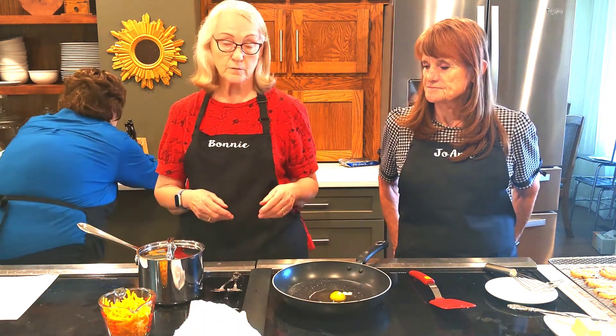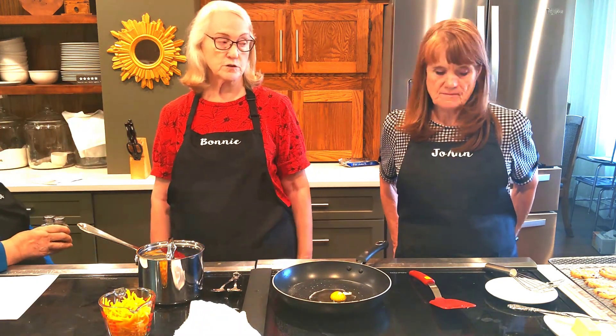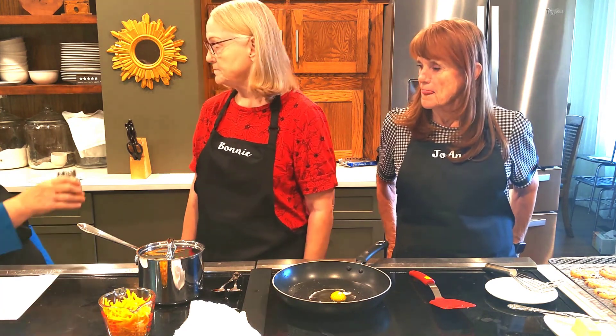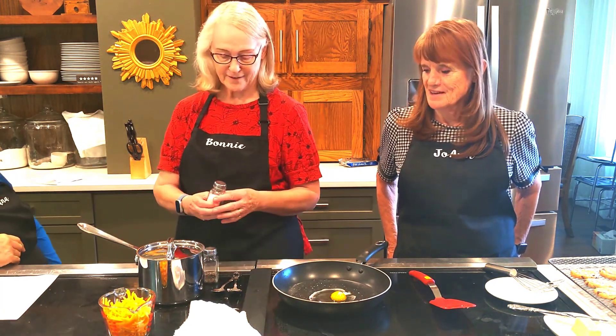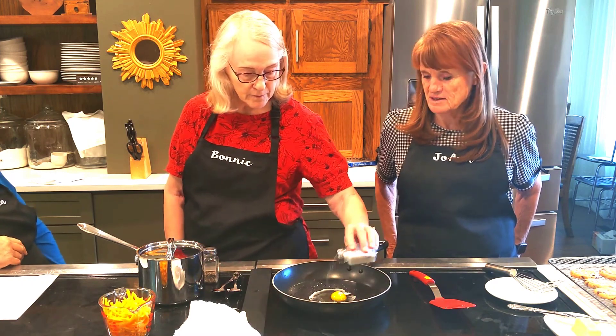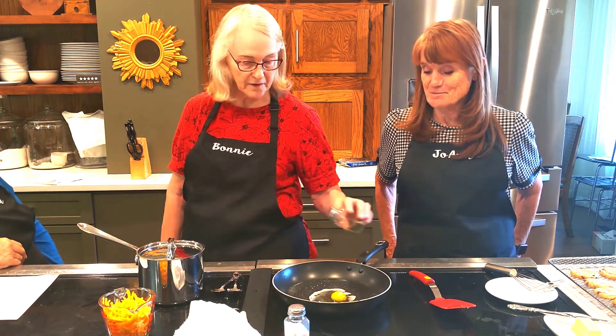Some people like their eggs crispy, so if you want them crispy then you do it on high heat to get those brown crispy edges. You can add salt and pepper anytime, but it's easier to see where you've salted before the whites are fully cooked — once the whites are white you can't see where you've salted.